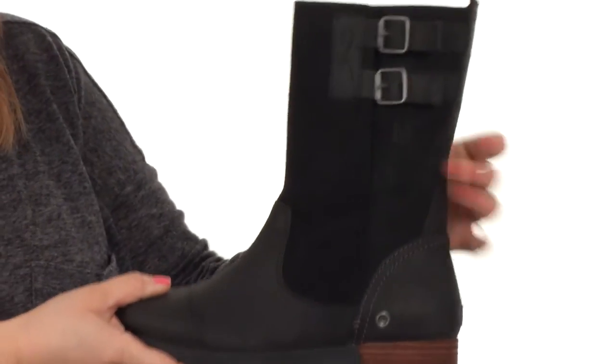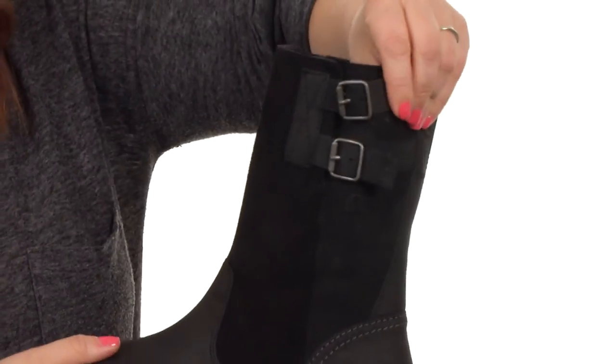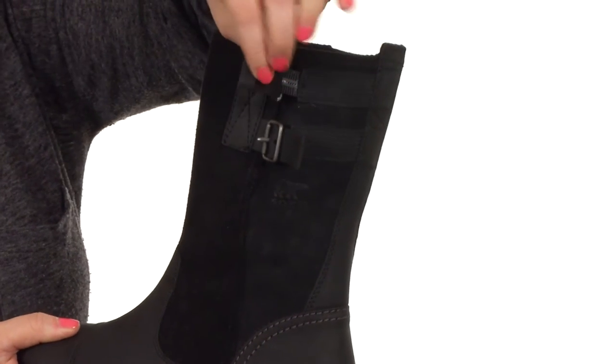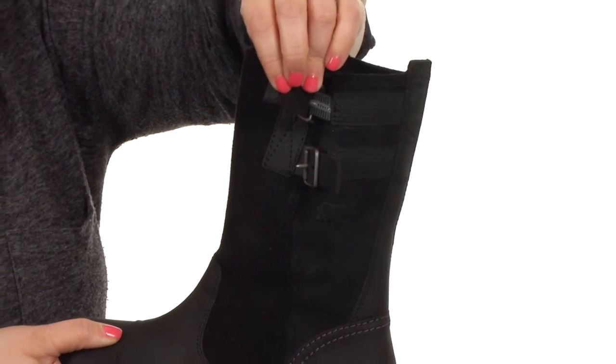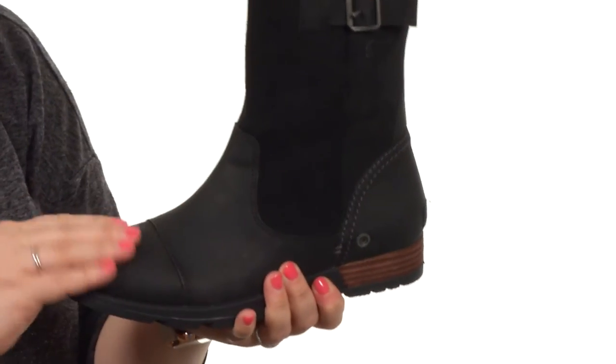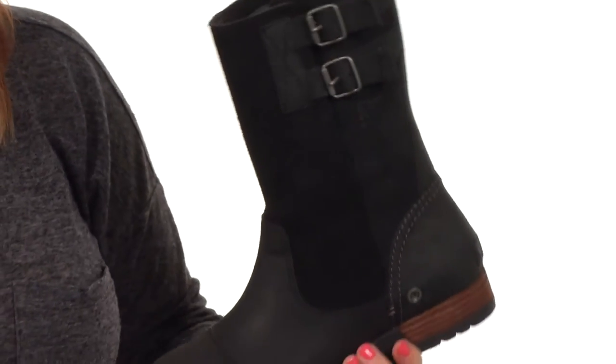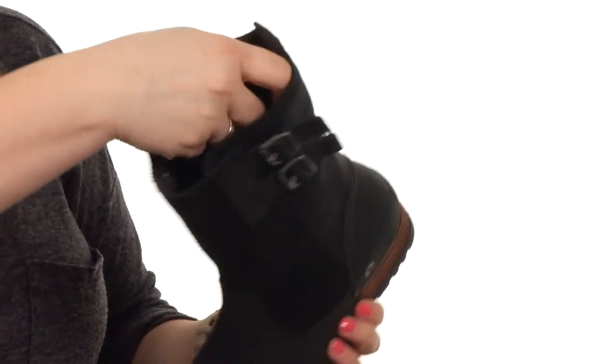It's crafted with oiled suede and leather uppers, and there are buckles at the side for a customized fit. They've got a little bit of goring behind them as well, so it's going to move with you with every step you take. The leather feels phenomenal against the skin, and I love the double stitching for long-lasting durability. It is an unlined design as well.